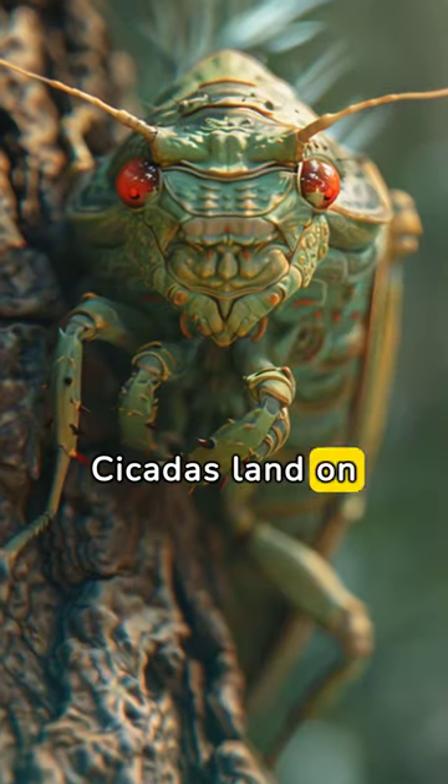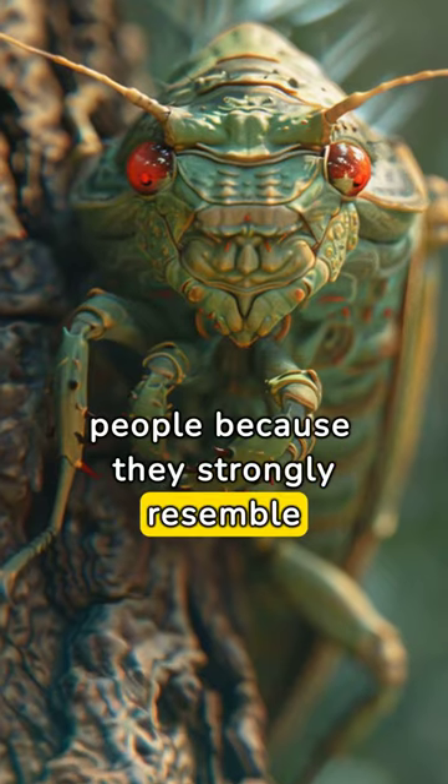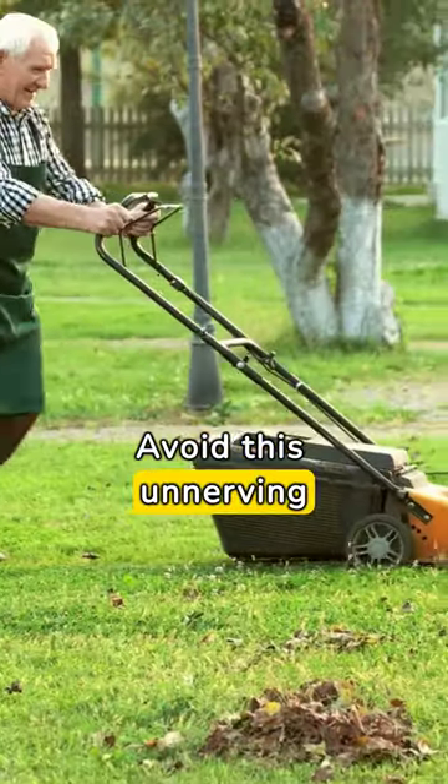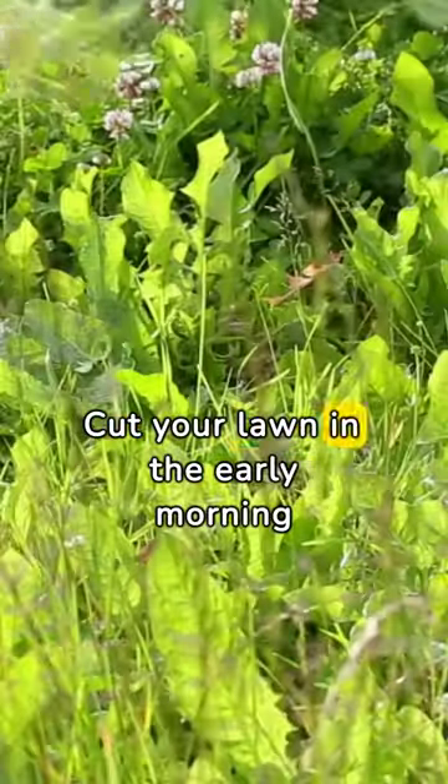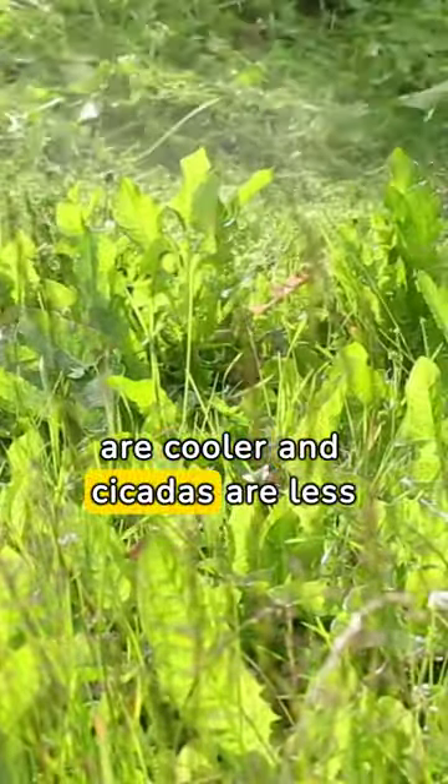Cicadas land on people because they strongly resemble trees. Avoid this unnerving encounter by adjusting your lawn care routine. Cut your lawn in the early morning or near dusk when the temperatures are cooler and cicadas are less active.